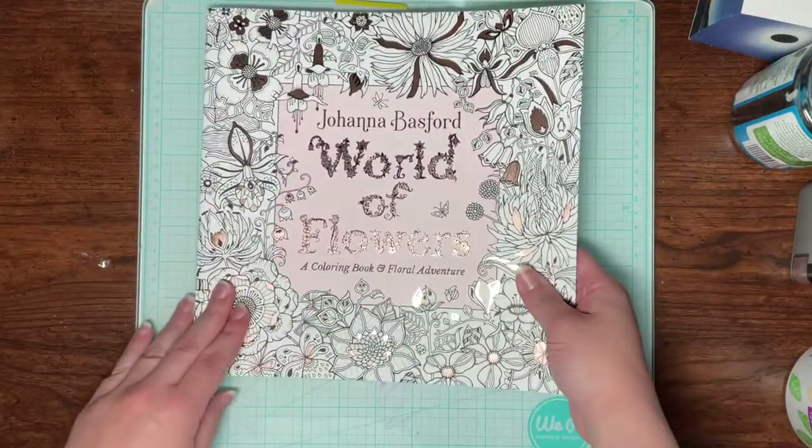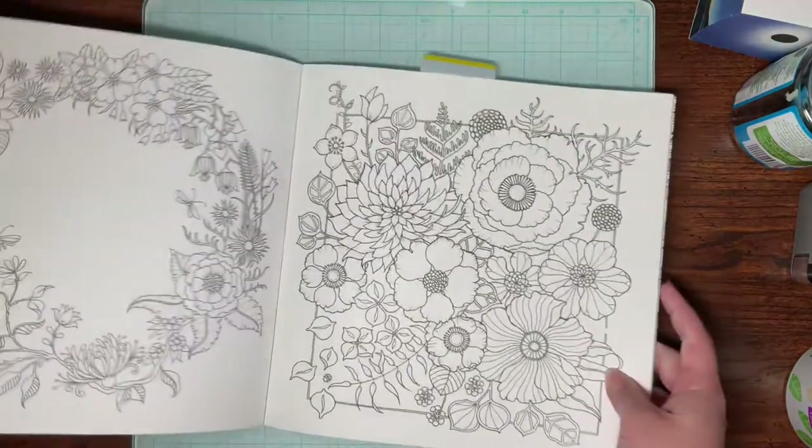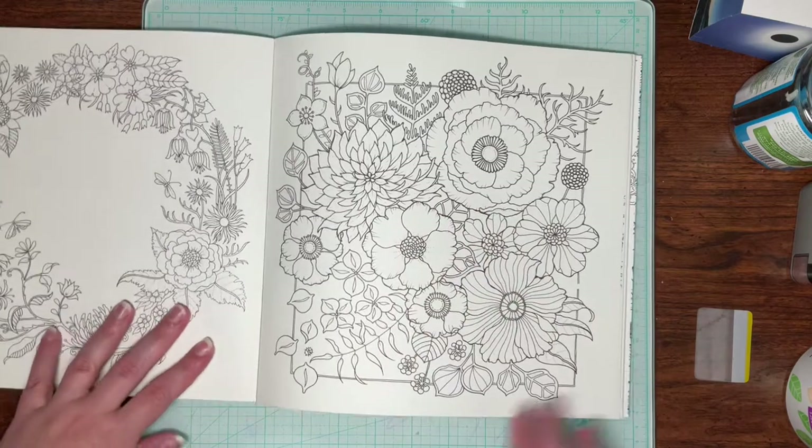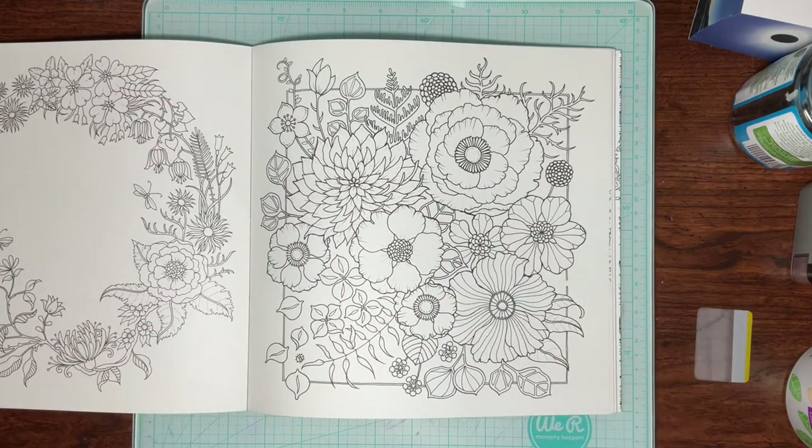This book is Joanna Bastard's World of Flowers, and I had to pick out this page because the flowers are nice and big — you'll be able to see them a little easier.